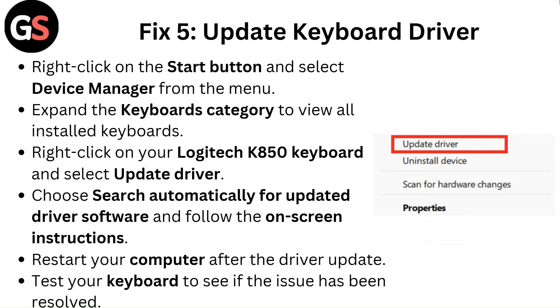Fix 5: Update the keyboard driver. Right-click on the Start button and select Device Manager from the menu. Expand the Keyboards category to view all installed keyboards. Right-click on your Logitech K850 keyboard and select Update Driver. Choose 'Search automatically for updated driver software' and follow the on-screen instructions. Restart your computer after the driver update and test your keyboard to see if the issue has been resolved.